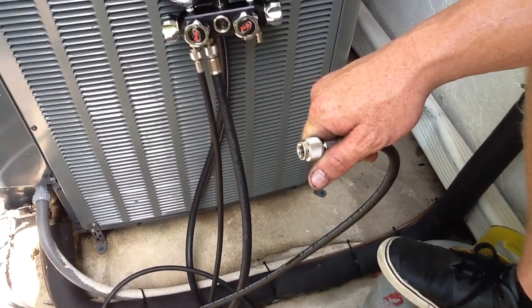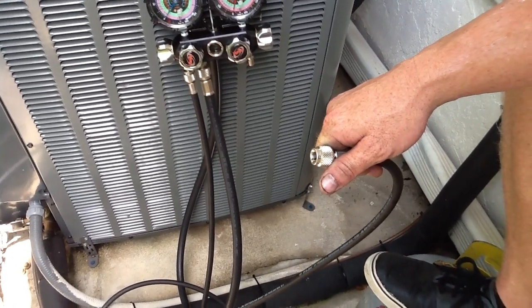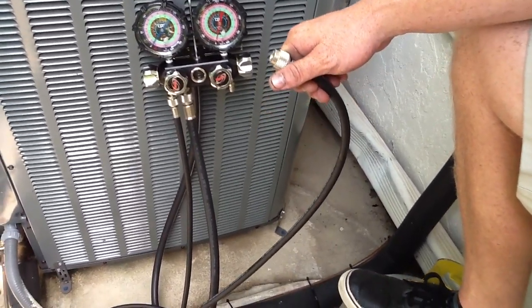If you have any questions about how to hook up nitrogen while doing the sweating-in of equipment, just give Jones Air Conditioning Electrical a call at 239-596-5855 or visit joesairconditioned.com.